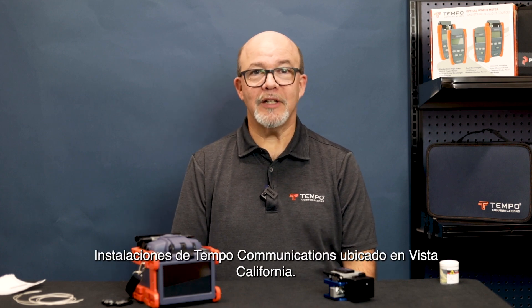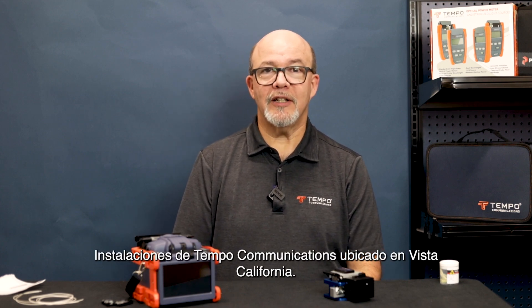All service and technical support is located at the Tempo Communications facility in Vista, California.